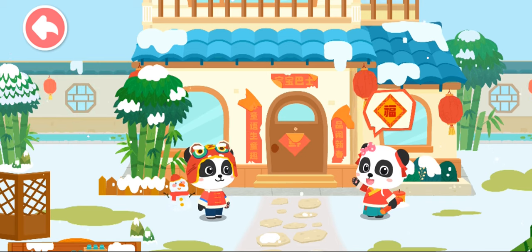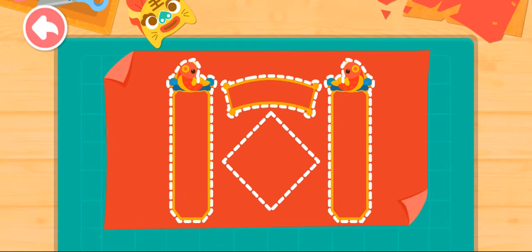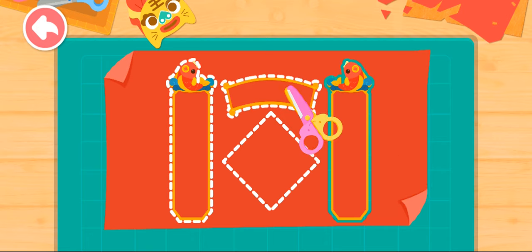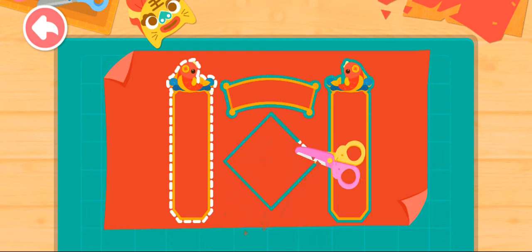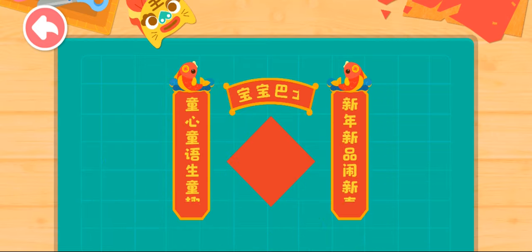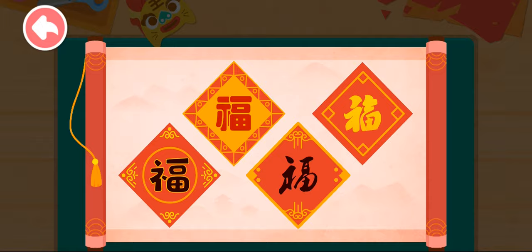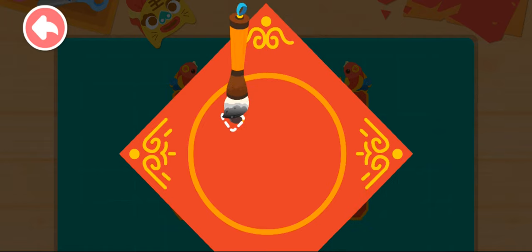Kiki, let's write couplets! First, cut out the shape of couplets from a piece of red paper. Choose the character you like and write it with the ink brush.